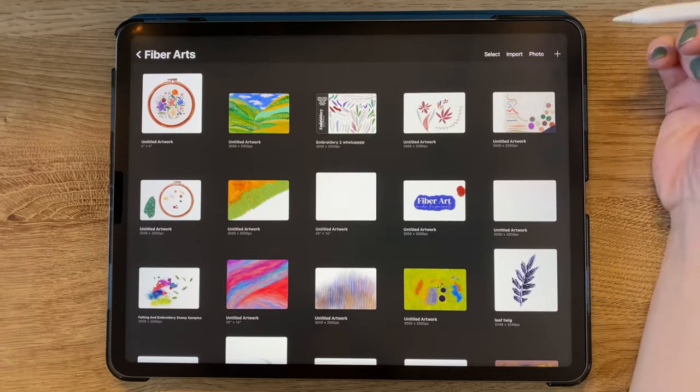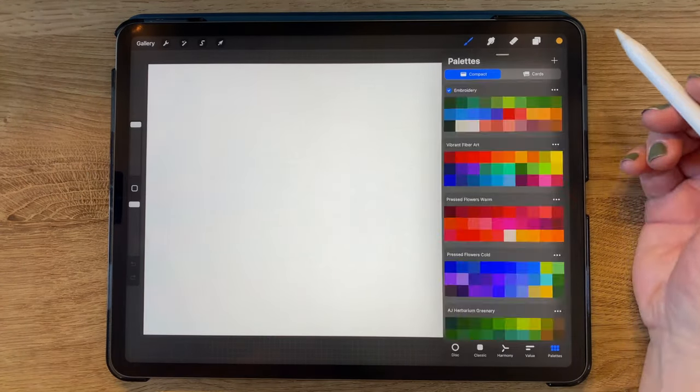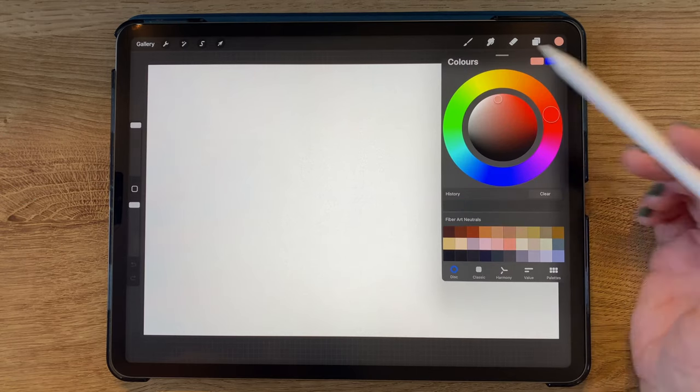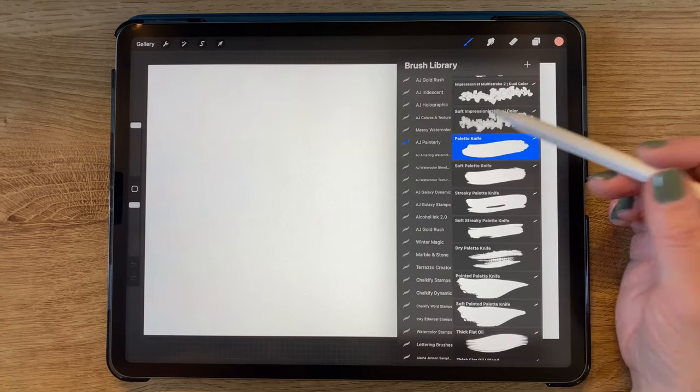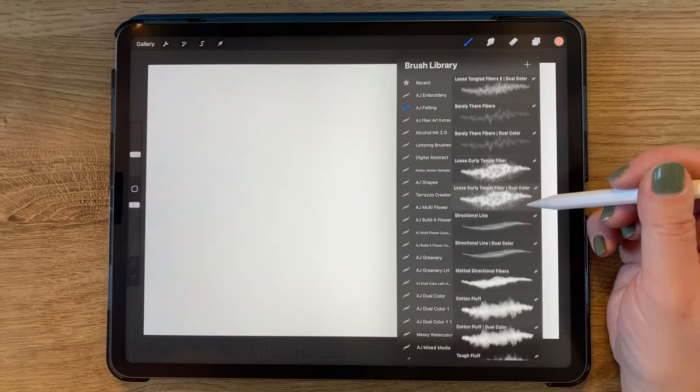I'm opening a new canvas, which is 3,000 by 2,000 pixels. Going to my colors, I'm selecting the fiber art neutrals color palette. I will start out by using my felting brush set, which comes with my fiber art brush package, and the purchase link for that is available in the description.